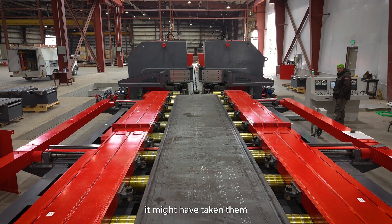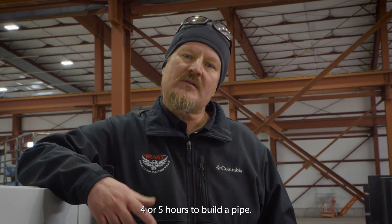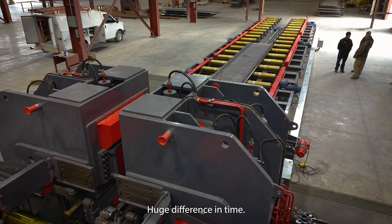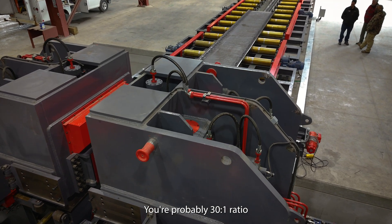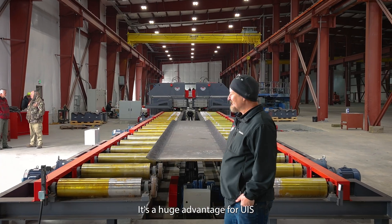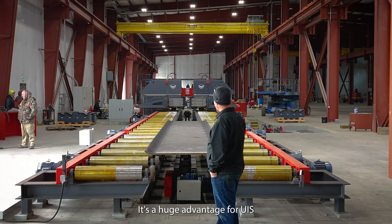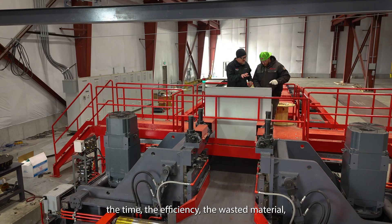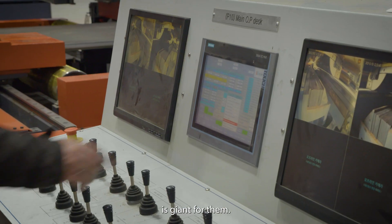The benefits of this machine — it might have taken four or five hours to build a pipe before. Now with this machine you're down to minutes. Huge difference in time — you're probably looking at a 30-to-1 ratio. It's a huge advantage for UIS for their pipe production. The savings in time, efficiency, and material waste are giant for them.